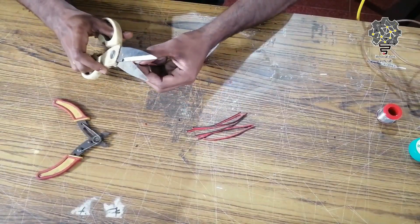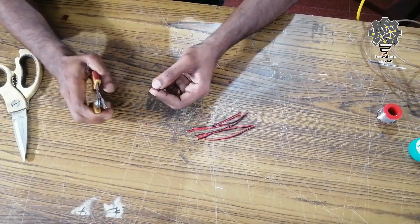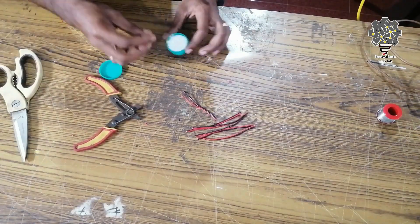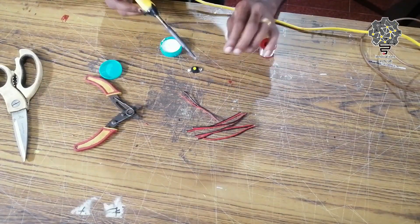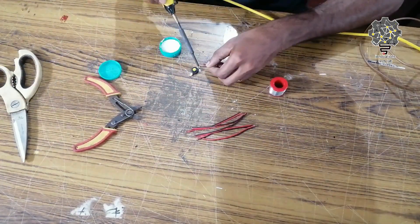We are going to strip the wires in 10cm sections, and we are going to connect them with the switch. We are going to connect with the flex connector to the wires.